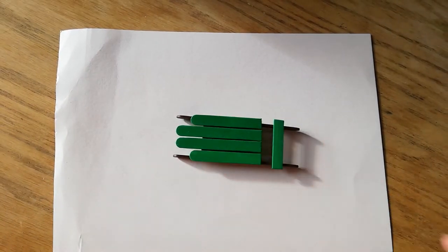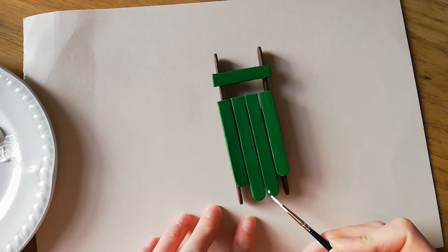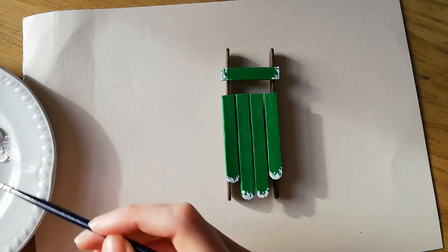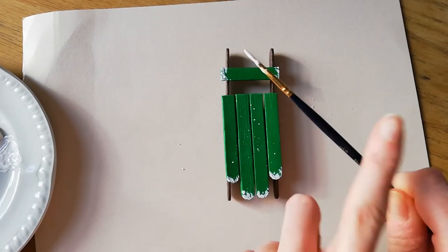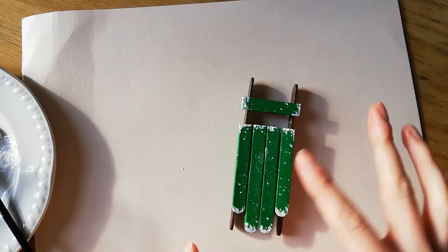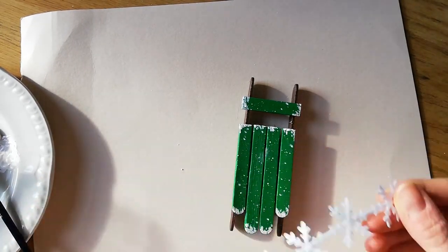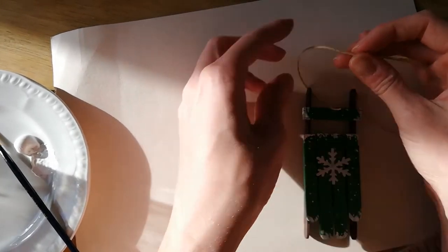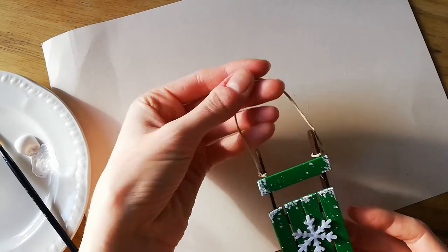Now we're going to do some decorations. With some white paint I'm just going to add a few splotches to the end here just to make it look like it's been in some snow. Then I'm going to add a bit more water to my paint and do the old splotchy technique so it looks like snow. This is optional, but I want to put a little design on there — I've got this garland I've had for a few years, I'll just cut one off and stick it on with the glue gun. Then your last bit is just to tie some twine around the top parts so you can hang it. There we go — he's all ready to put on the tree!